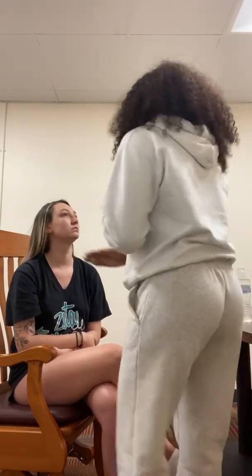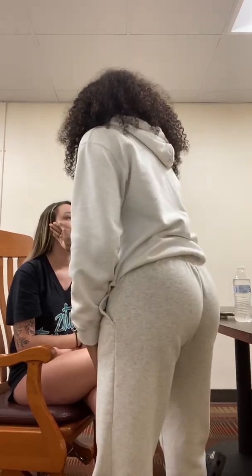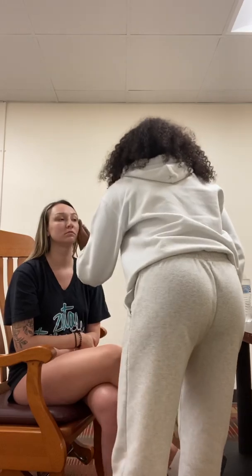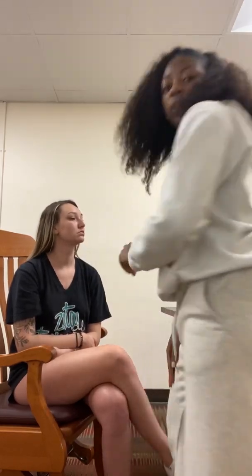Next I'm going to check your sternocleidomastoid, which is right here. I'm going to have you look to the right first and then look to the left. Now I'm going to put my hand here and push your head against mine. And now do the other side. So your sternocleidomastoid is good.